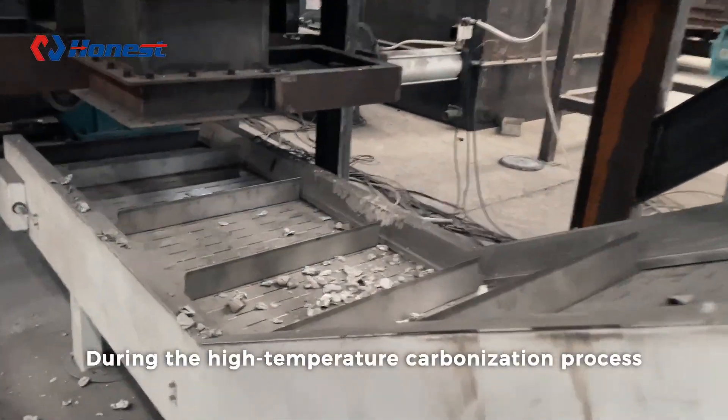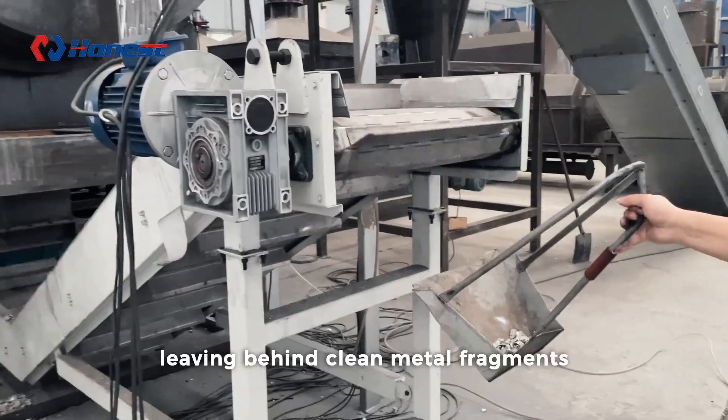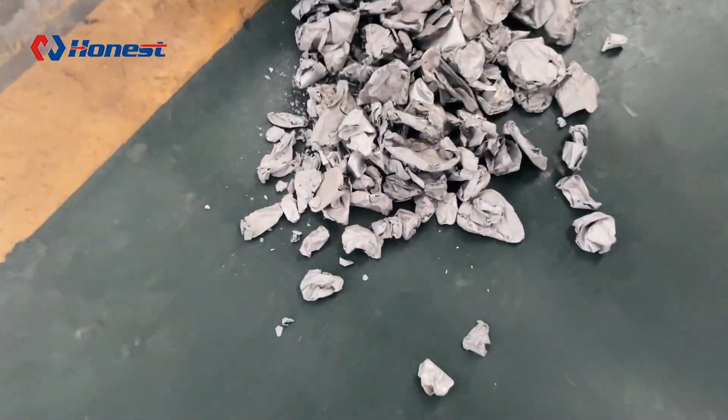During the high temperature carbonization process, the paint decomposes into gases and ash, leaving behind clean metal fragments. These clean aluminum fragments can directly enter the recycling stage where they are remelted and reused.